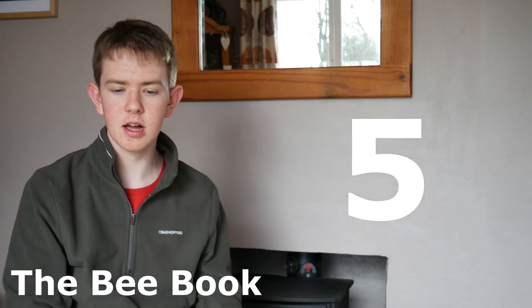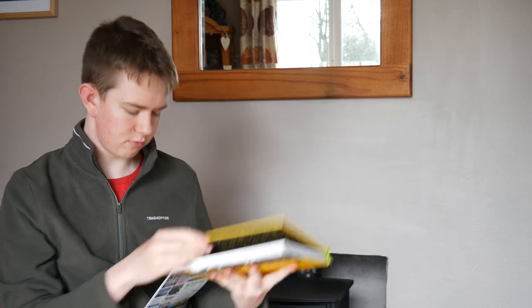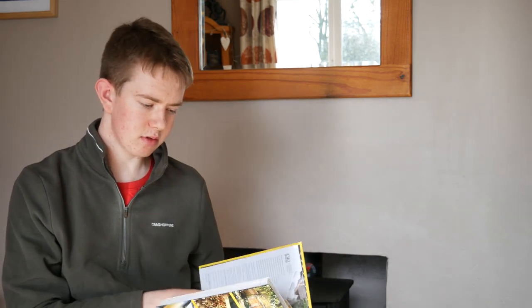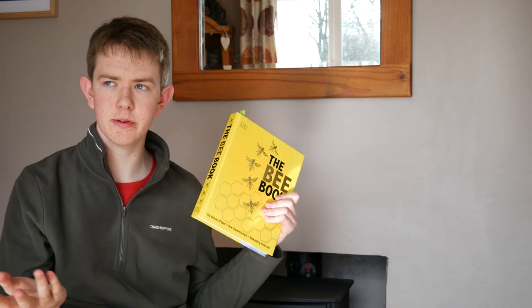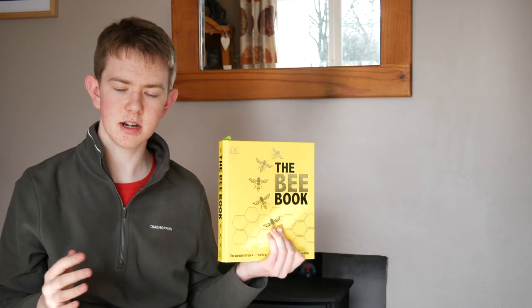My fifth and final book is sort of related to gardening — it's The Bee Book. It's really good if you're a bit of a nerd like me on different aspects of the garden. It tells you everything about how bees work and how they communicate with each other. It covers different types of bees, how long bees have been around, how they pollinate, and how they communicate. So whether you're a beekeeper, a gardener, or even if you've just got a bee hive in your garden, this is great to have. I'm not a beekeeper myself but I still love this book because it's really interesting knowing how the bees work and what they're doing in my garden.